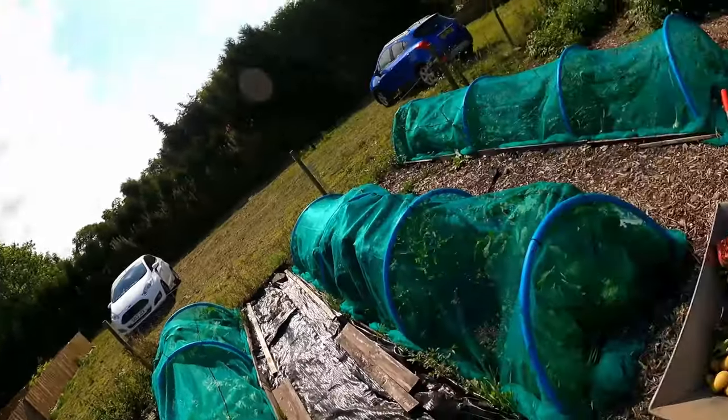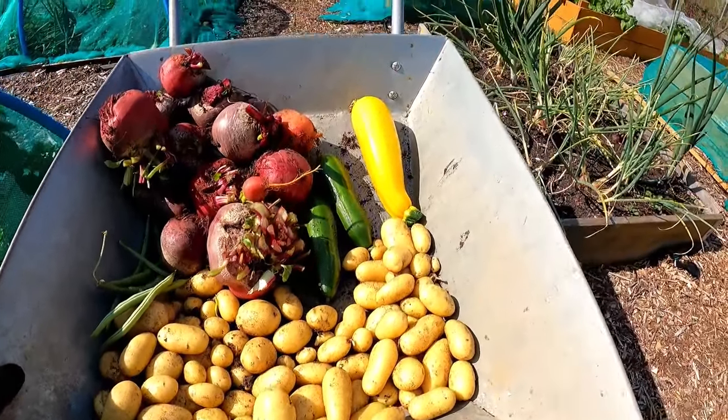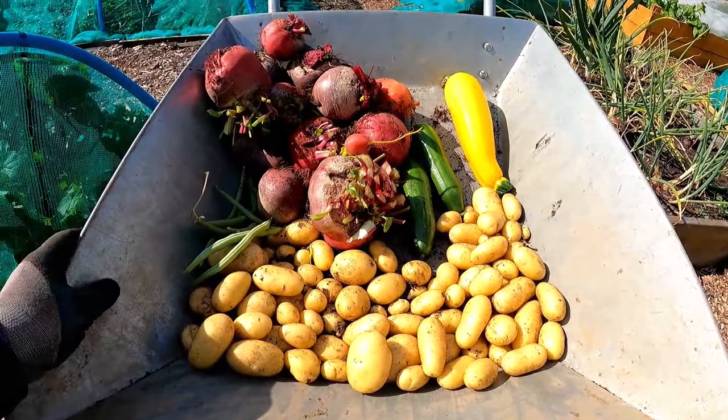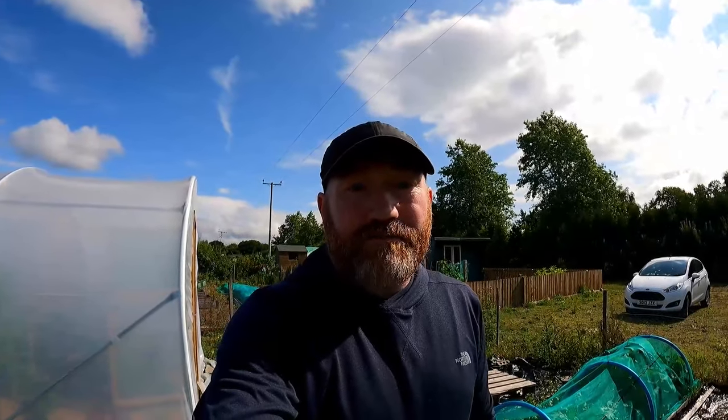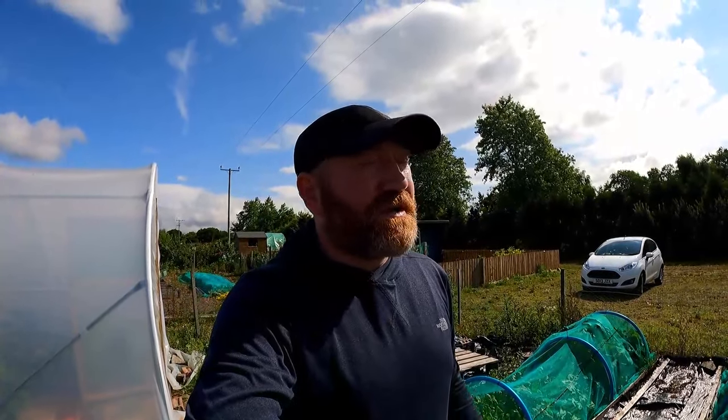That's everything tidied up. Let's have a look at what we've got: all the new Charlotte potatoes, a nice golden courgette, a couple of cucumbers, a load of beetroot, and a handful of French beans — not bad for a day's work. That's me pretty much done for today. I'm off to water everything inside the polytunnel, then collect Robbie from tennis, and we're going to the cinema this afternoon — first time since lockdown, about 18 months to two years ago. Going to get some popcorn and a hot dog and have an absolute whale of a time. See you on the next one, folks — bye for now.